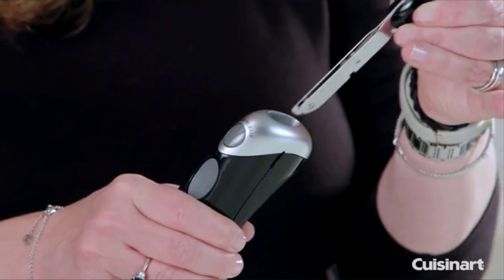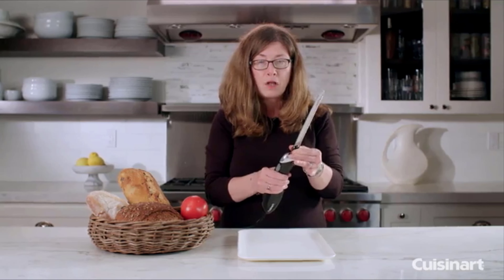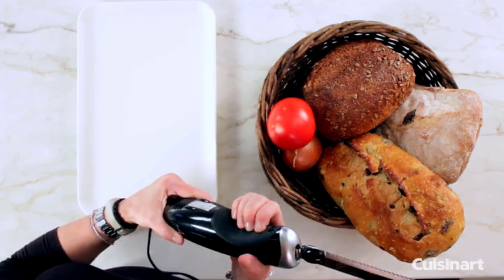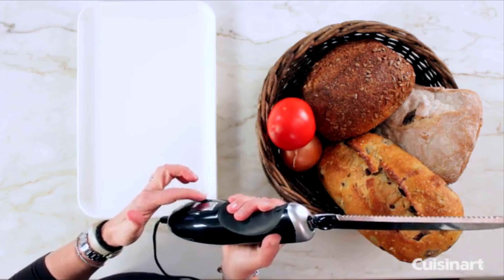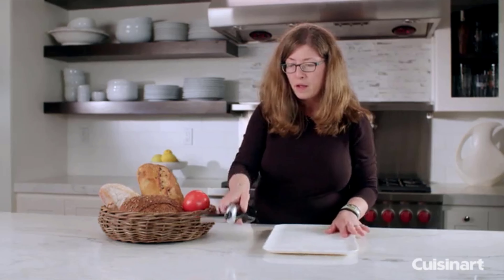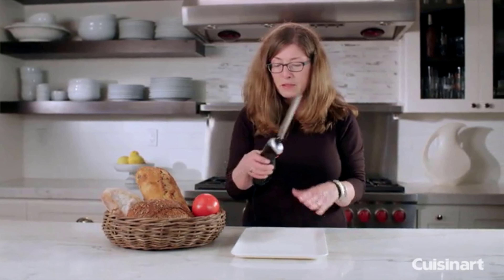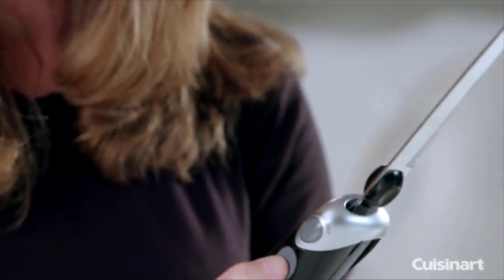To put it back in place, just slide the blade assembly back in and it'll lock automatically. It has a nice cushion grip here with two little bump-outs, so that when you lay it down on the counter it stays very stable. It also has a touch button that you use to turn it on and off.